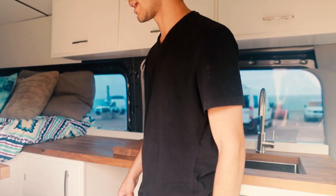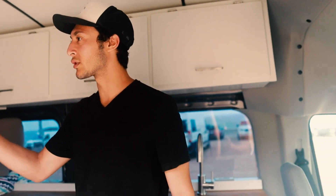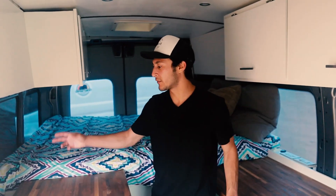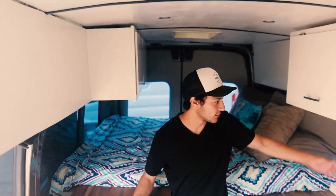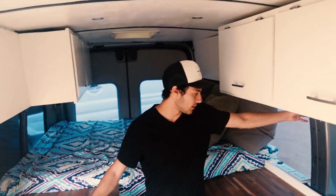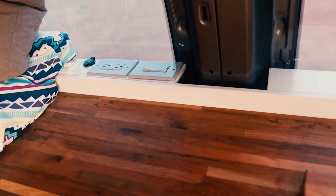One thing I like about this van is it's a very simple build, but there's also things you can do to upgrade it. For someone who wants to buy this and make it their own, you can see the metal is still showing — you could cover it, put framing in, add tongue-and-groove boards, or whatever you like.